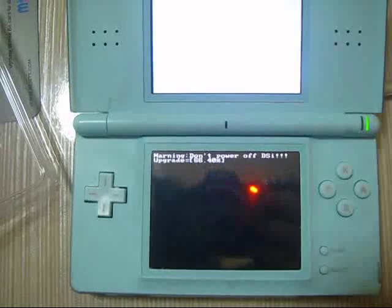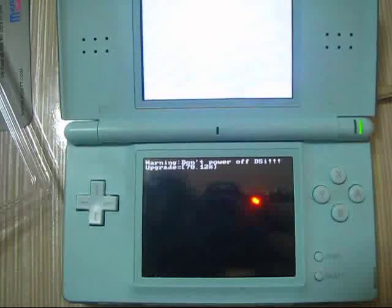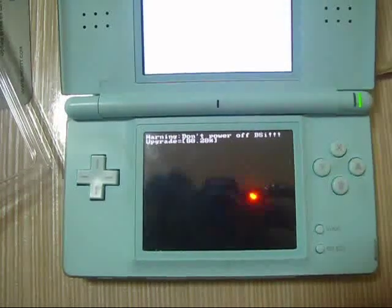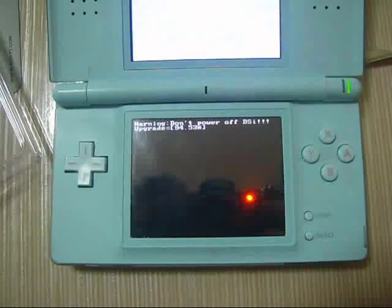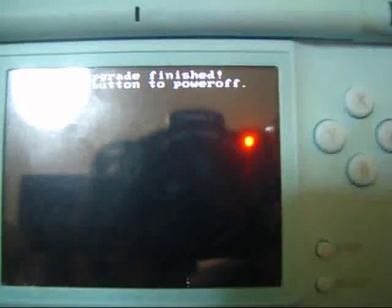And actually that could be done for your DSi as well — one one one, the other one one one update patch, and do it. We have a success point right here, so now press OK, turn off and check out.